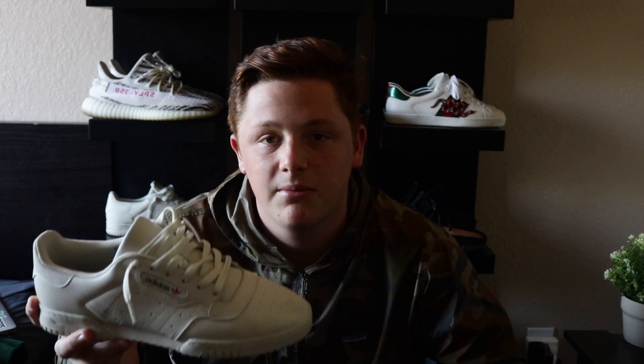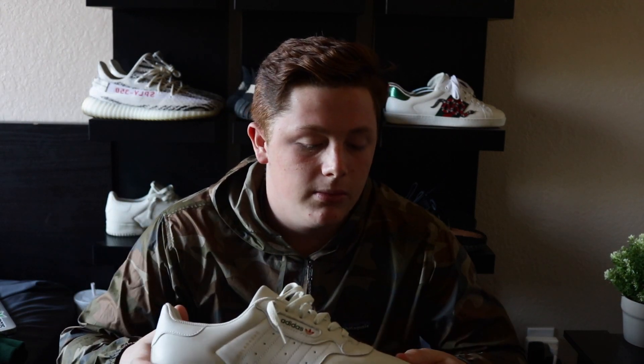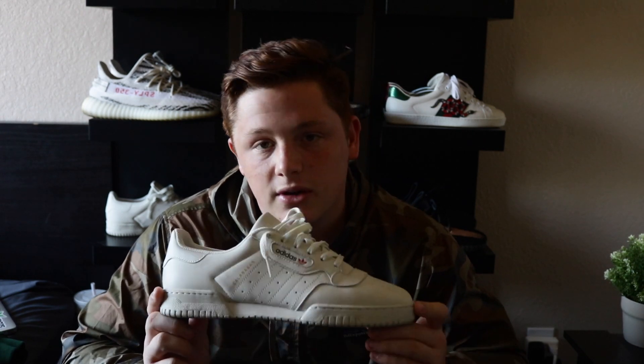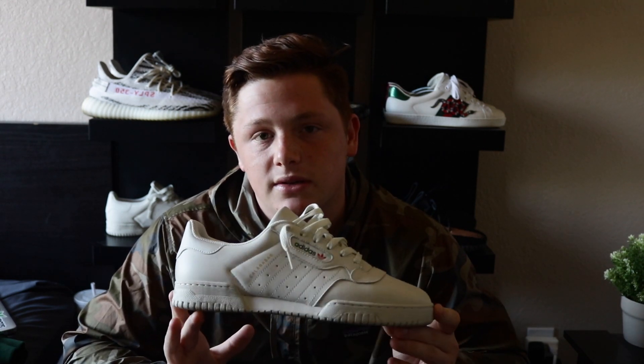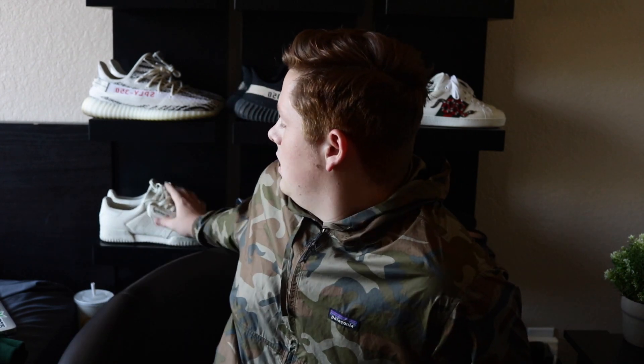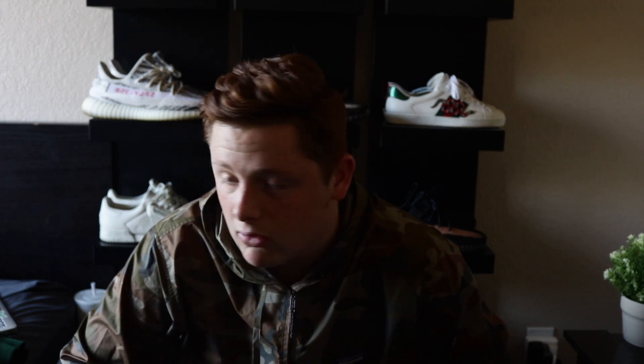When we hit 1,000 subscribers I'm giving these away — any size, once I pick the winner I'll send it out to them. All you have to do to enter the giveaway is hit the like button and subscribe. For today's video, as you guys can tell by the thumbnail, I will be showing you guys my whole Supreme collection, so let's get right into this.